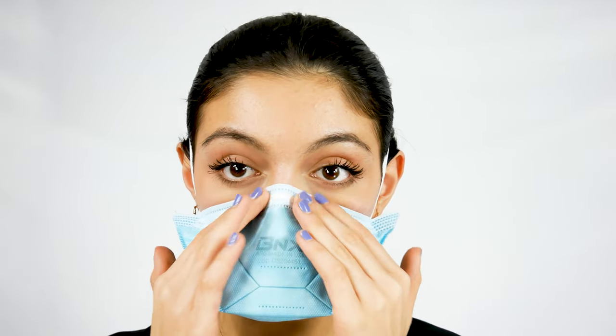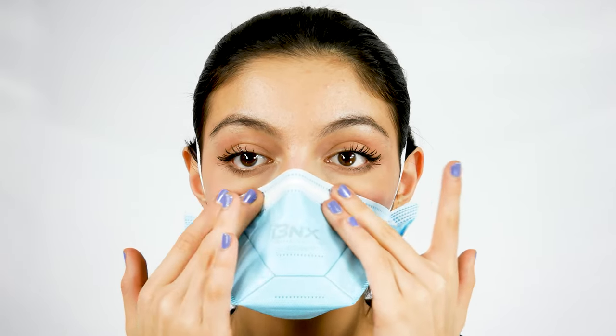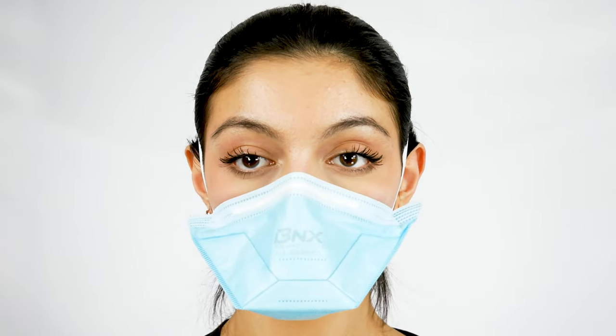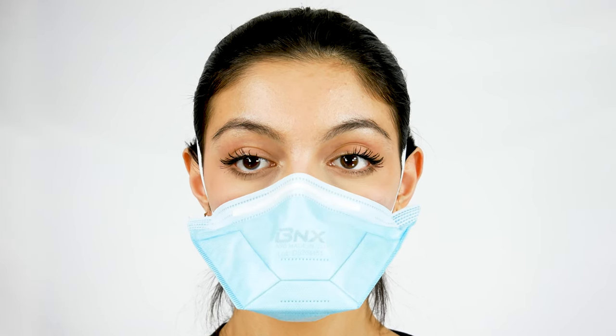Conform the nose piece to your nose. You can press it with your four fingers against the sides of your nose and cheeks to ensure a snug fit. Then perform a seal check where you breathe in and out forcefully a few times.